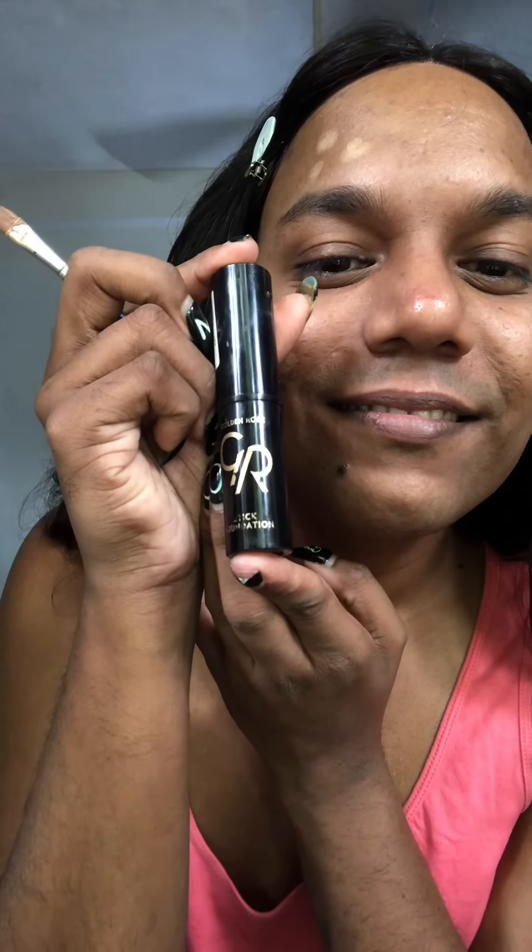I'm going to use Moon Vittrakne. I'm going to use concealer to cover dark spots and pimples. I'm going to use foundation — a stick foundation for gold rose.